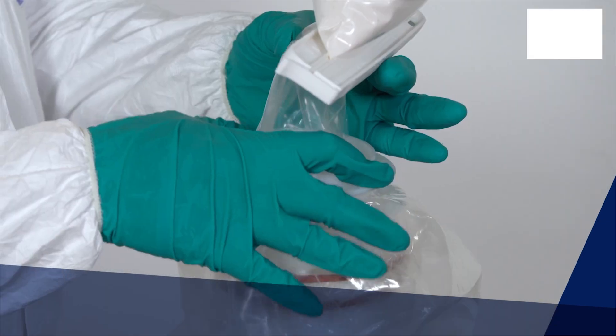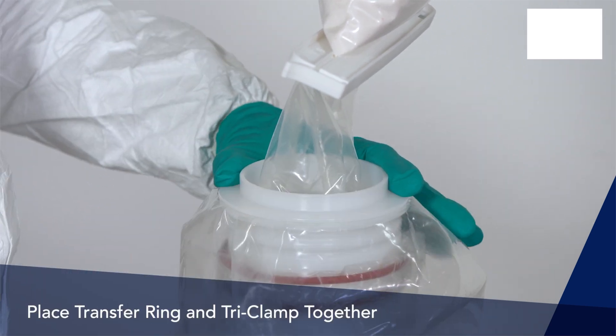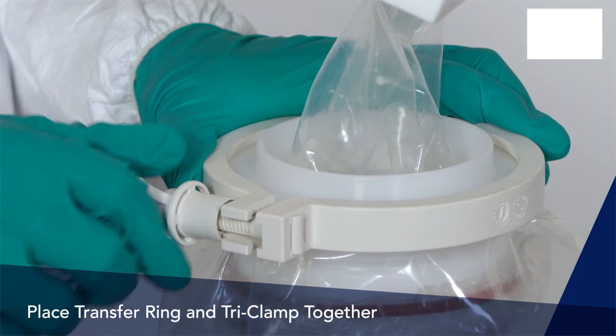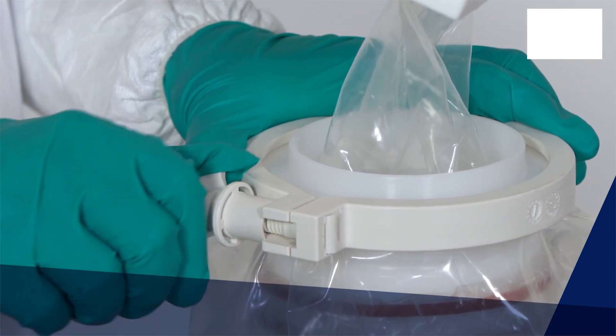The transfer ring now needs to be placed outside of the EZ Biopack zip bag and tri-clamp together. This ensures that there is no escape of the powder into the zippered area during powder transfer.